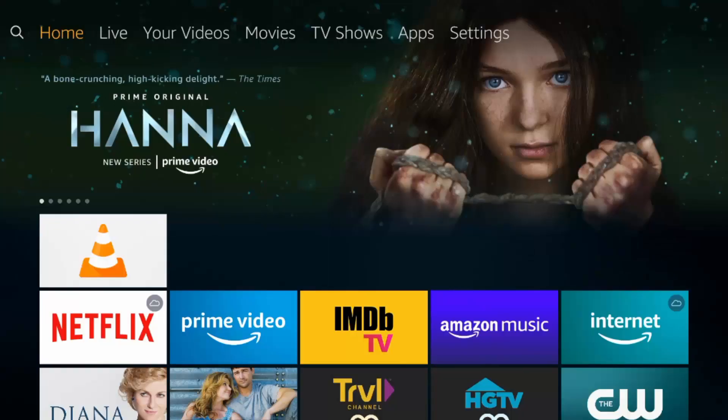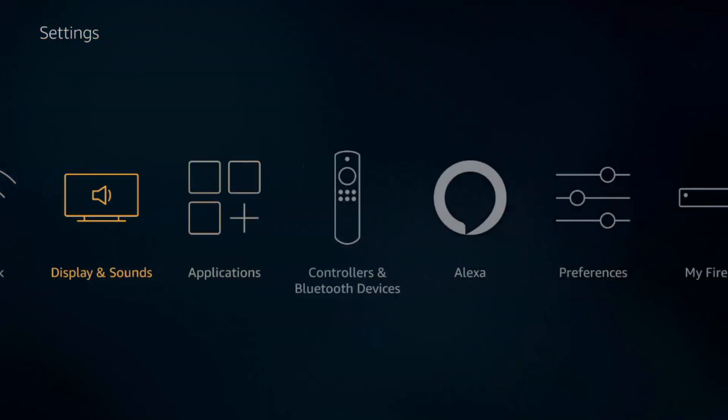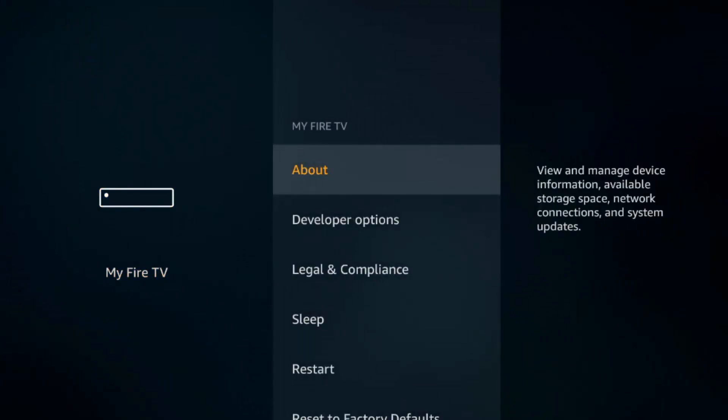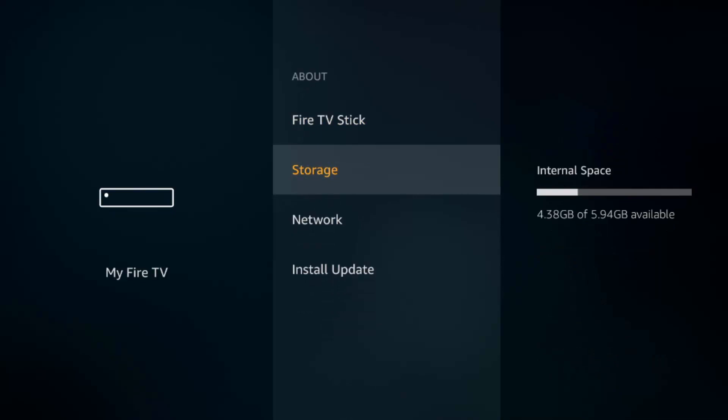I want to show you the settings for checking how much storage you have left on your Fire Stick. If you fill up your storage, you're going to end up with a bunch of different problems and you might not know it's because your storage is full. Go to your settings, then My Fire TV, then About, and then go to Storage. You'll see available storage on the right side.